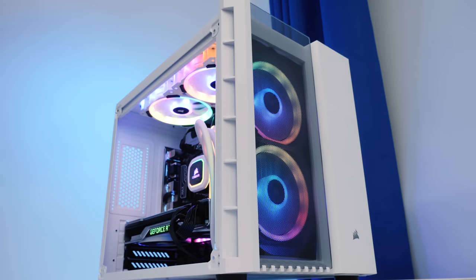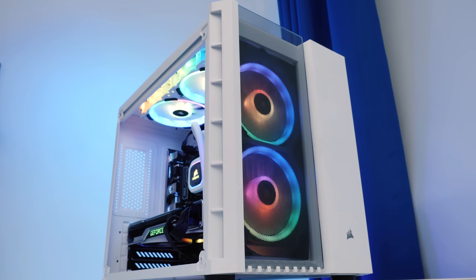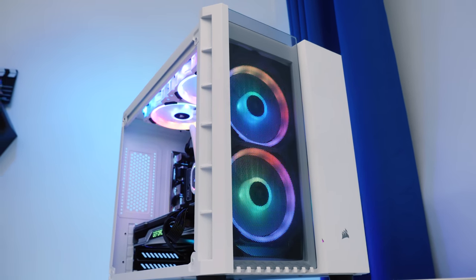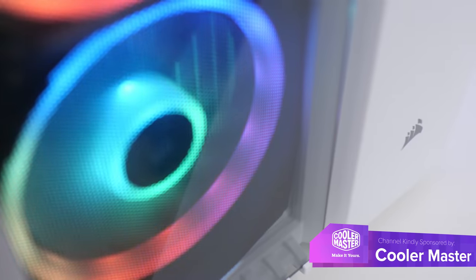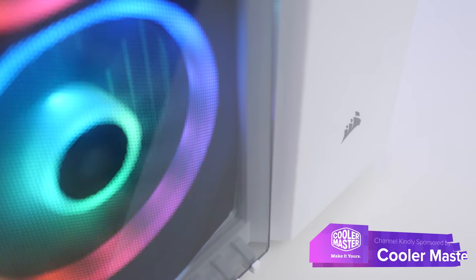What is up, guys? Welcome back to another Geek-A-What video, and I'm honestly so excited for today's build. Not only is it a $1,500 build featuring Ryzen 3rd Gen and an RTX 2070 Super, but I'm building it inside my favourite case ever.